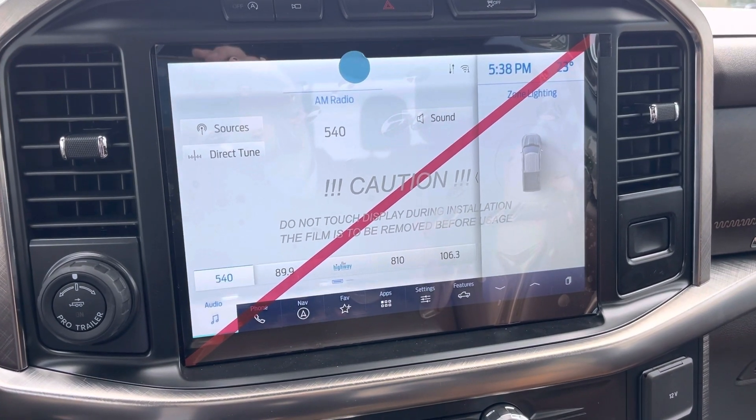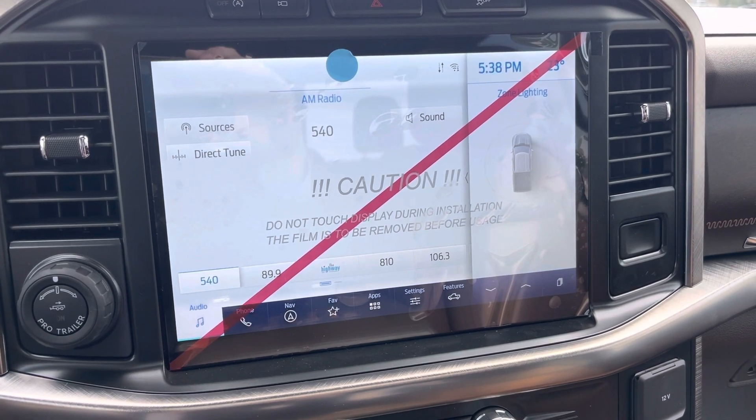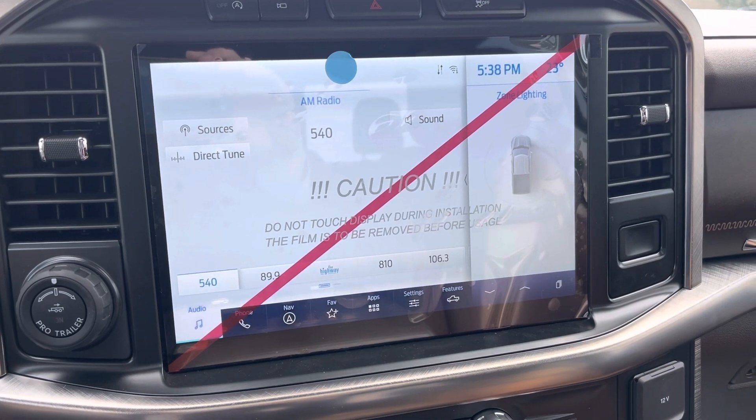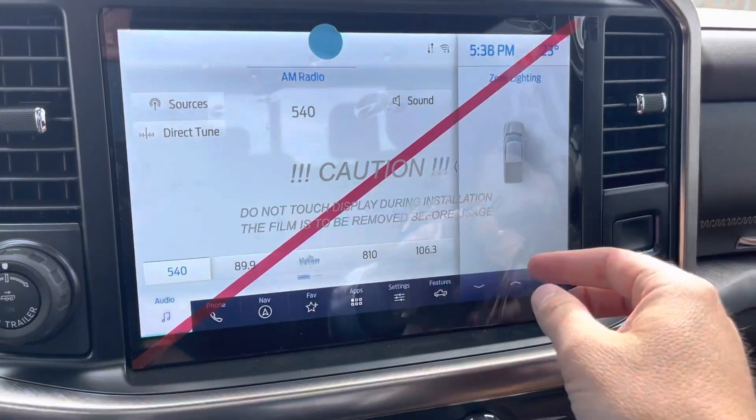Hey everyone, I'm Jason Gillette. I just want to make a really quick video on how to turn on or off your power tailgate on the new F-150. A lot of people order this feature and they try to use it, but it doesn't work — and that's because it's not turned on. Let me show you how to do that.